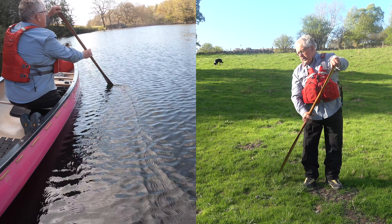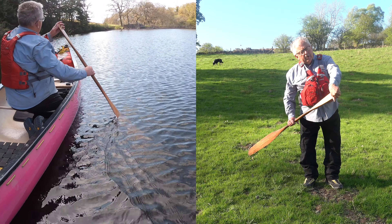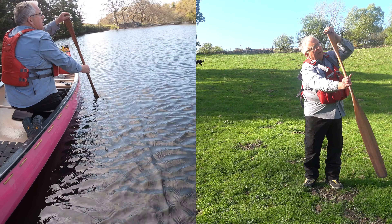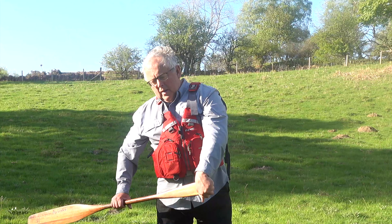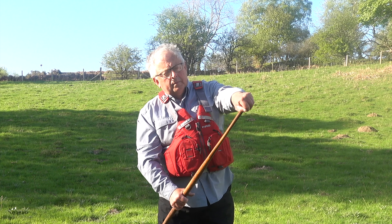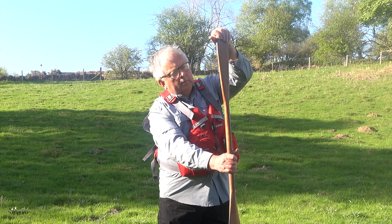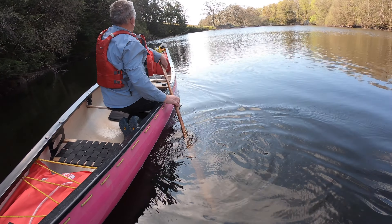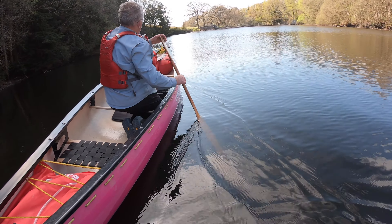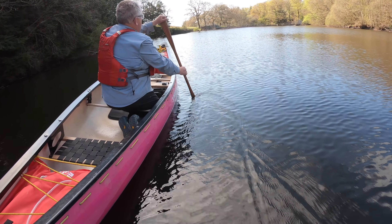We go back again to another up-on-its-edge J stroke, slice it forward. Looking at the top hand — the top hand rotates during the stroke to make life easier on the return, and that rotation of the top hand is called a palm roll. One thing that is really important to remember is that we alternate the blade faces for power: on one face there, slice forward, and now we turn onto the other blade face.